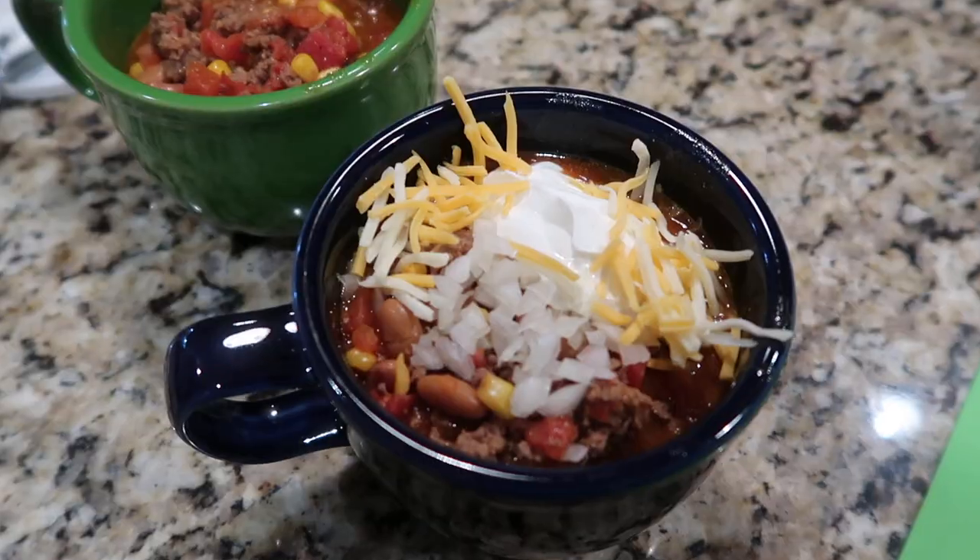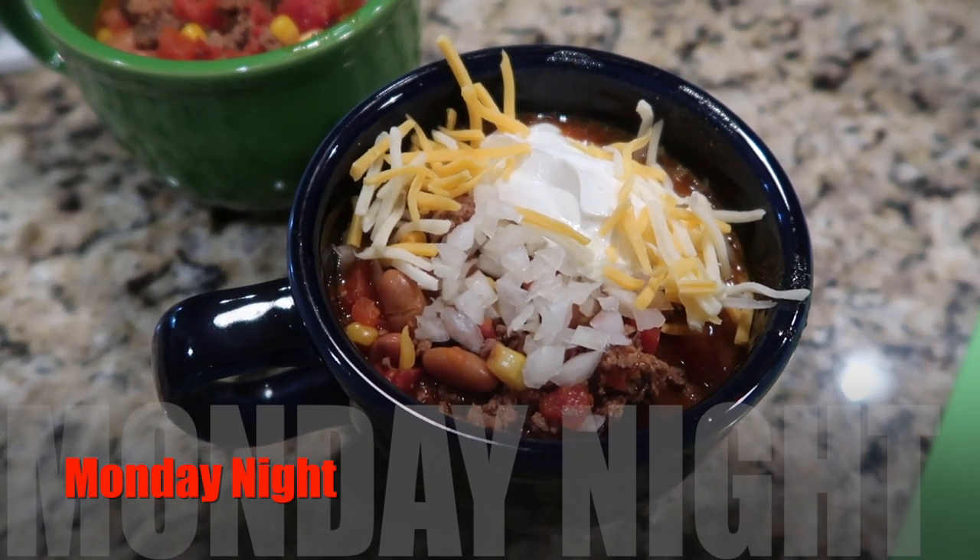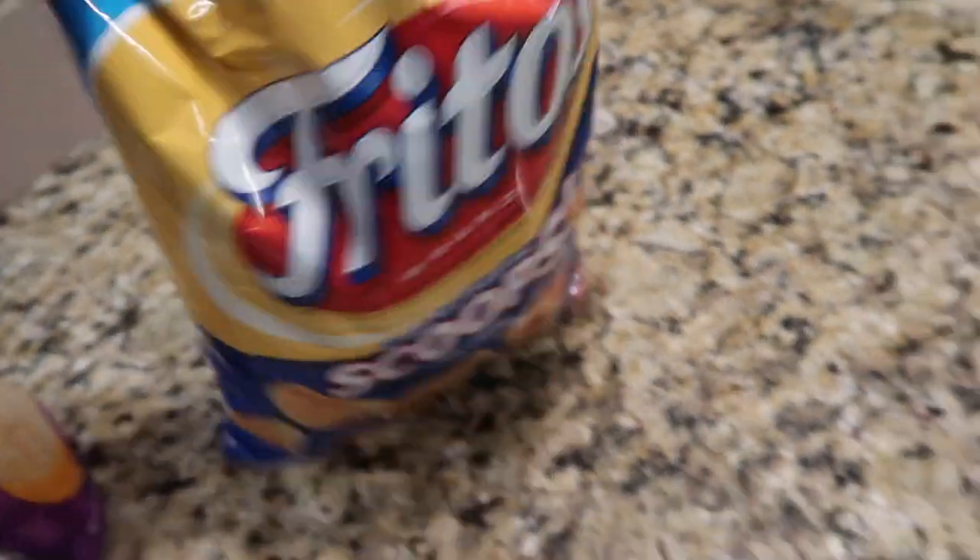I didn't quite have a whole package of ranch seasoning so I used some of my homemade mix. I let it all simmer on the stove till we were ready to eat. We're going to put onions, sour cream, and cheese on it and eat it with a big bag of Fritos Scoops.